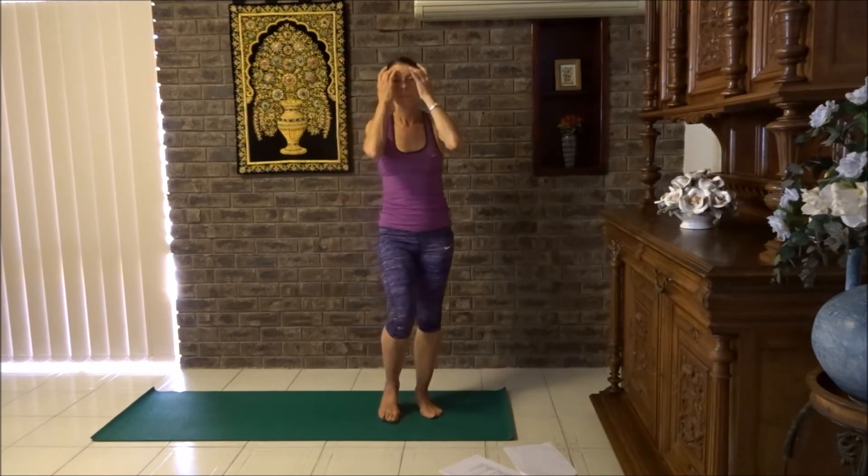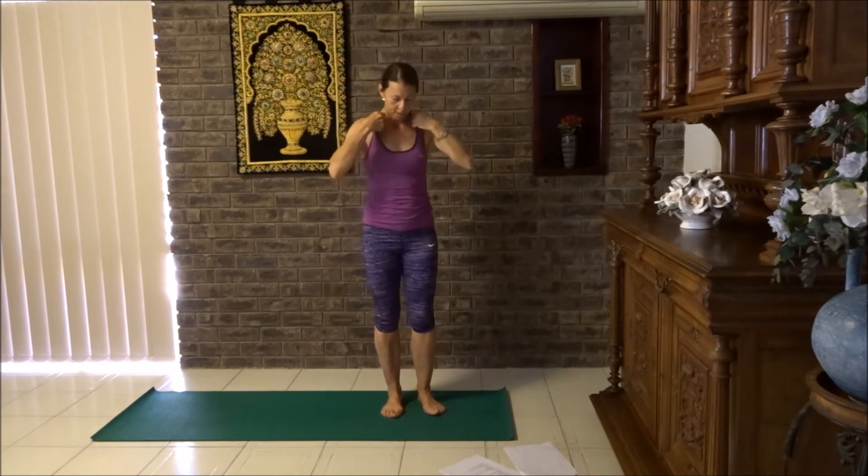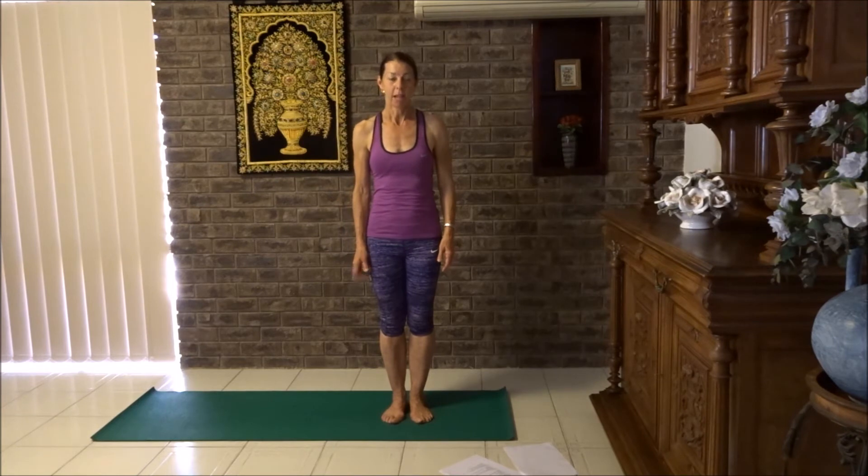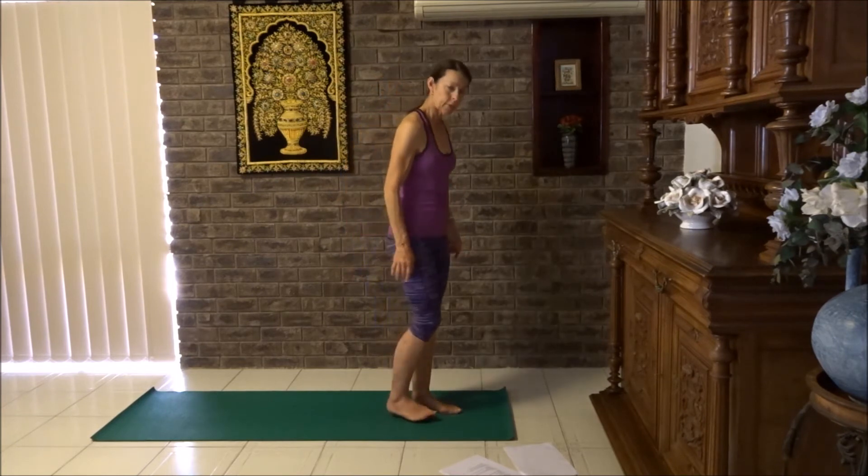Give yourselves a shake. Beautiful. Hopefully you're a little bit warm now. We're going to do some plank and side plank. If you don't wish to do a side plank, do a gate pose. I'm going to turn around and face forward again, hands to sides, lifting up nice and tall.